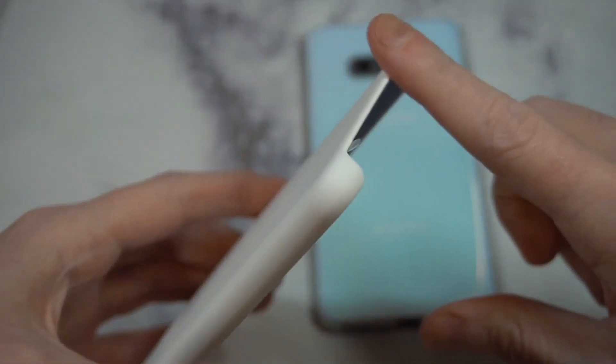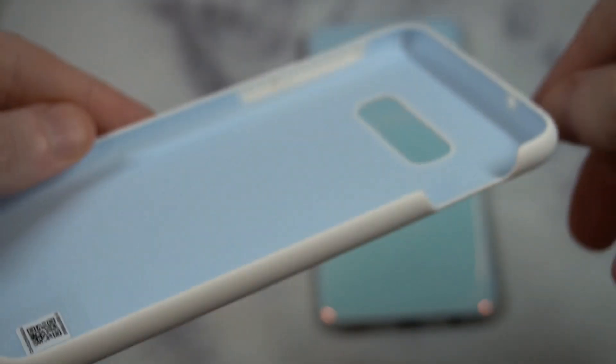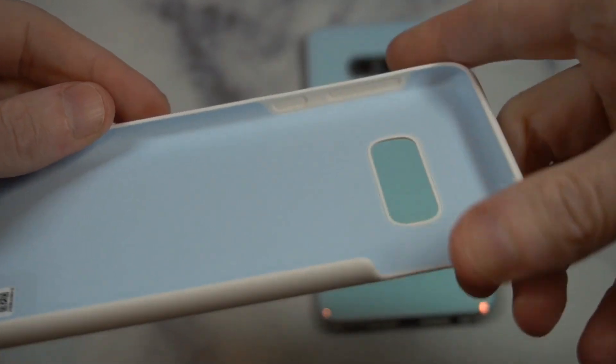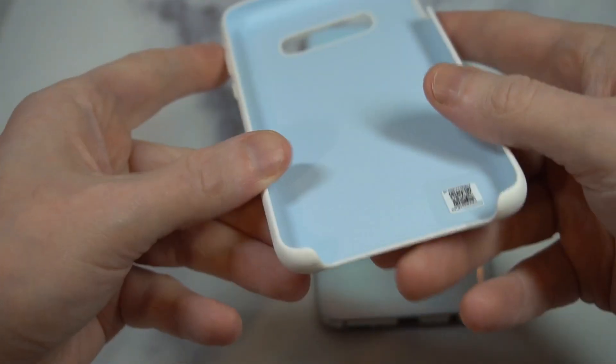The case itself has an exposed bottom. The inside has a really soft, nice material that's going to give you some protection on the inside. You can see the pattern right there — it is very soft — and then it transitions to the bumper, which is the silicone part around the sides. That's going to give you some protection, and obviously the fingerprint sensor cutout right there is going to be open.